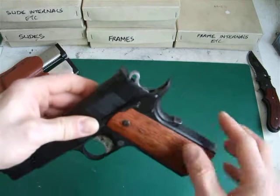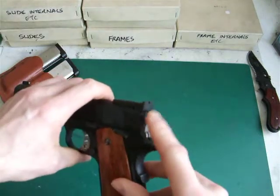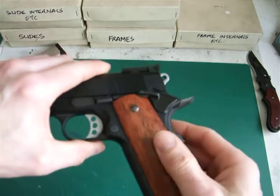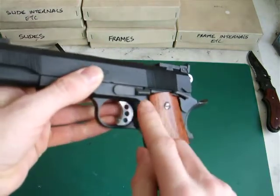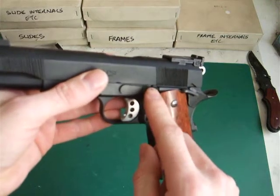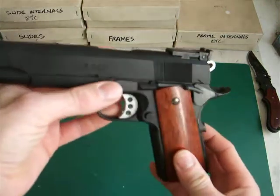The beaver tail safety is exactly the same. The hammer has been changed — that is a Tanyakoba hammer. The slide lock is a different one; it's the one from the Tokyo Marui 1911A1.